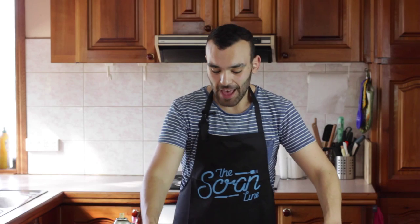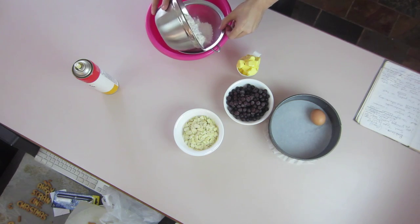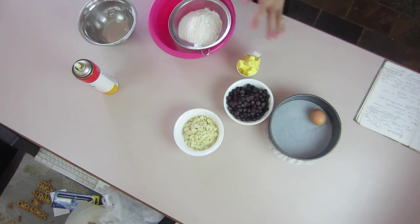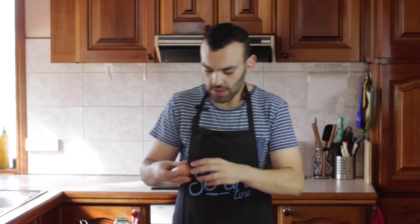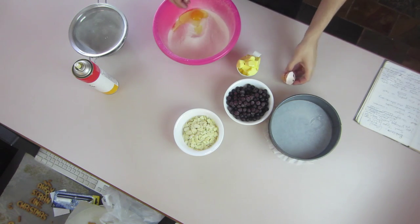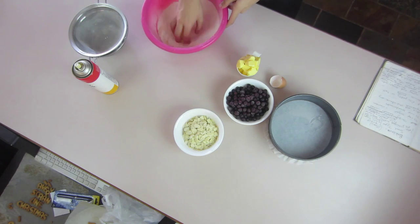So the first thing we're gonna do is put our dry ingredients in a large mixing bowl and you want to sift them just to make sure that they're nice and aerated and also that there are no impurities going into your pastry. Then we're gonna add our egg and give it a quick mix.